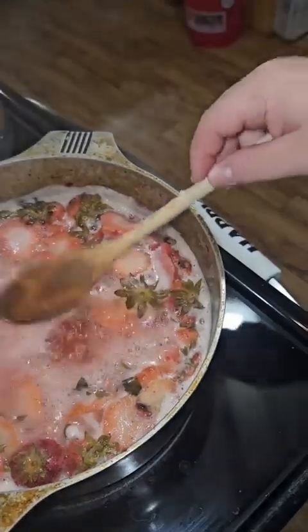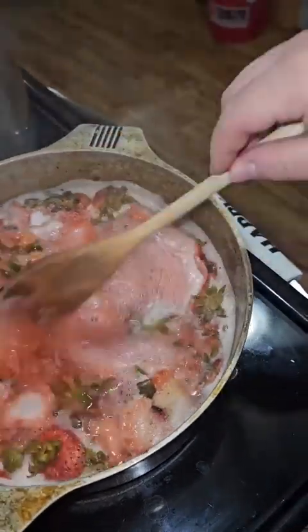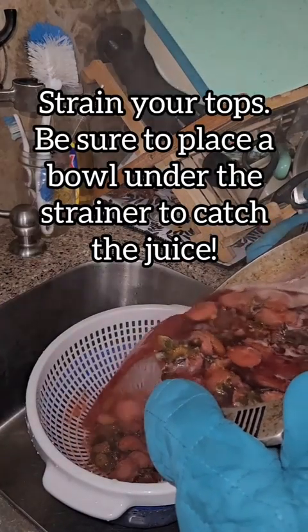Alright, it is now time to strain all of that delicious liquid into a bowl. Be sure you strain and measure your liquid so you know how much pectin to use.